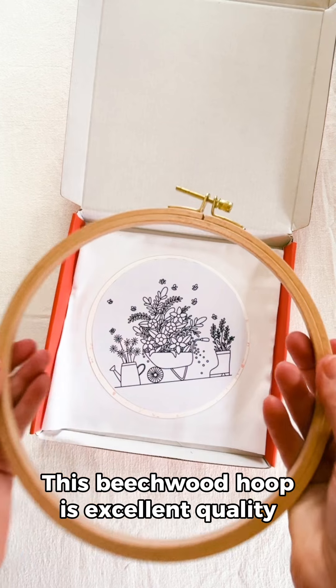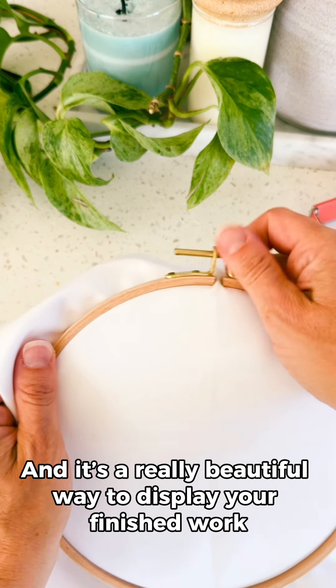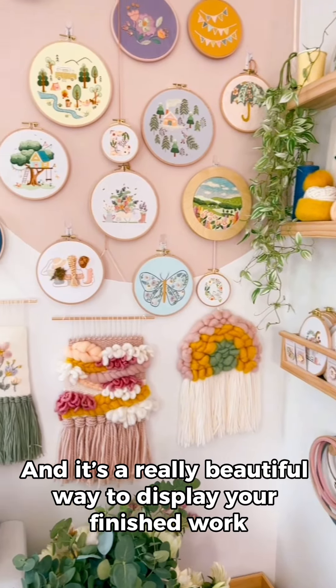This beachwood hoop is excellent quality and so lovely to stitch in. It holds your fabric nice and tight and it's a really beautiful way to display your finished work.